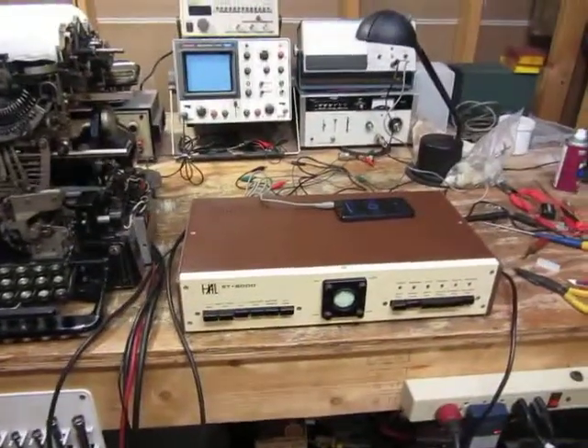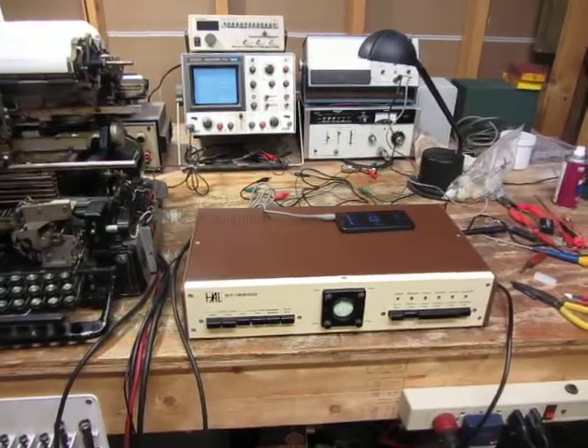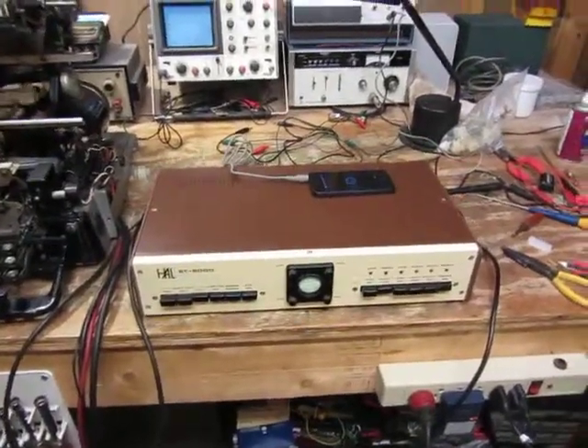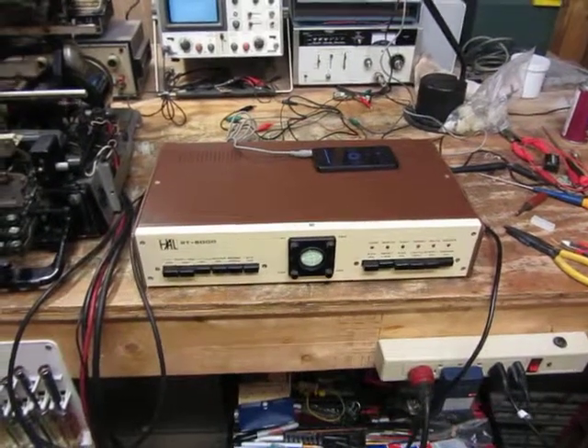I'm using an SC6000 here to drive it, and I'm streaming teletype off the internet. There's a site called RTTY.com — you can take a look at it. It's got some interesting information on it, and they do stream the news.